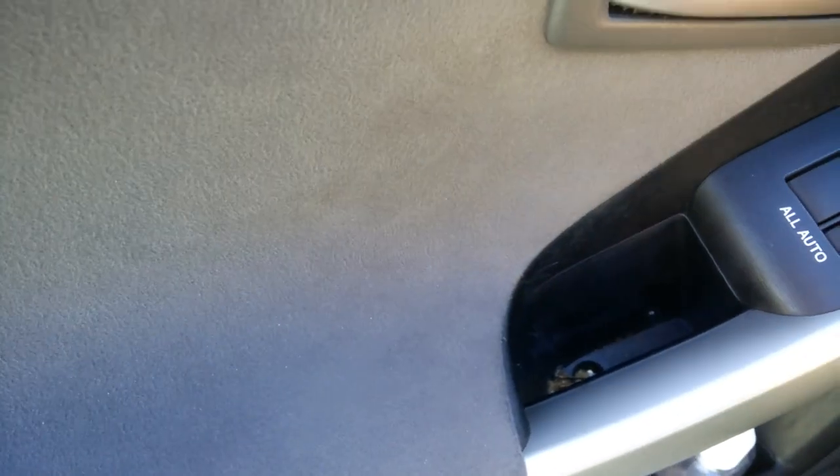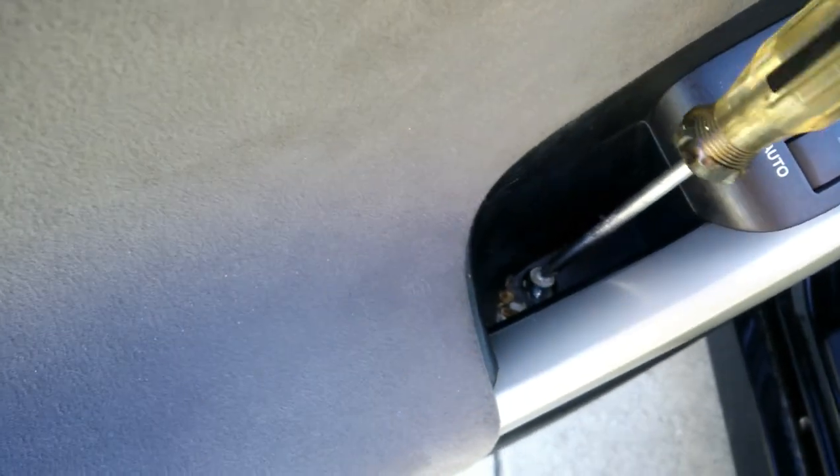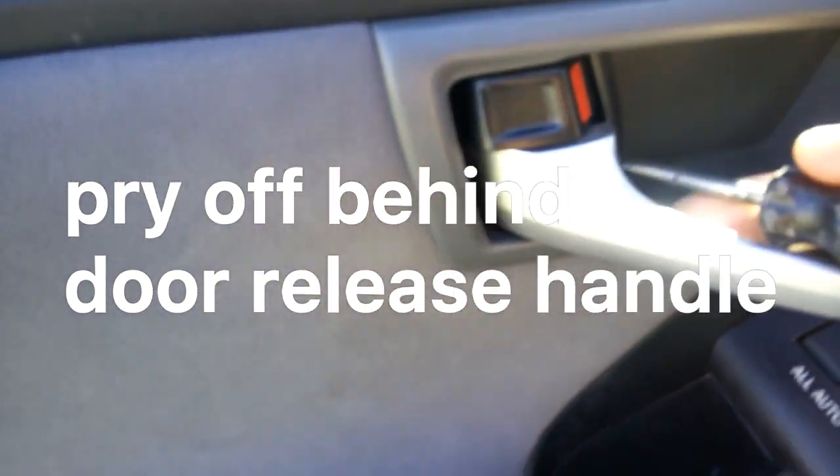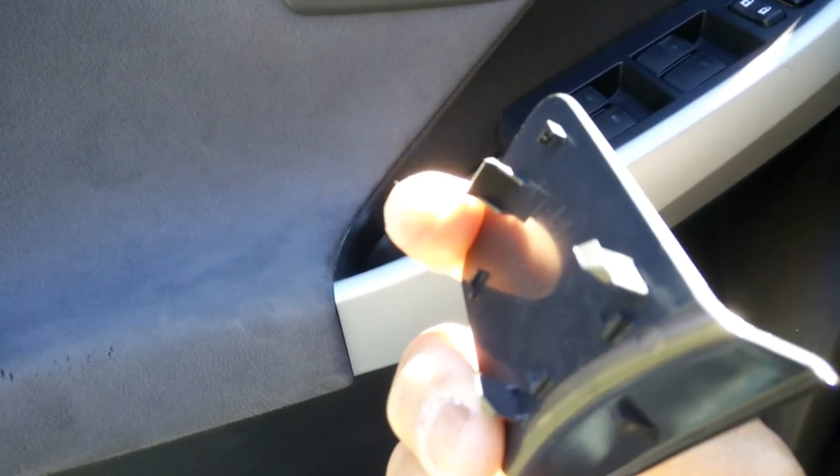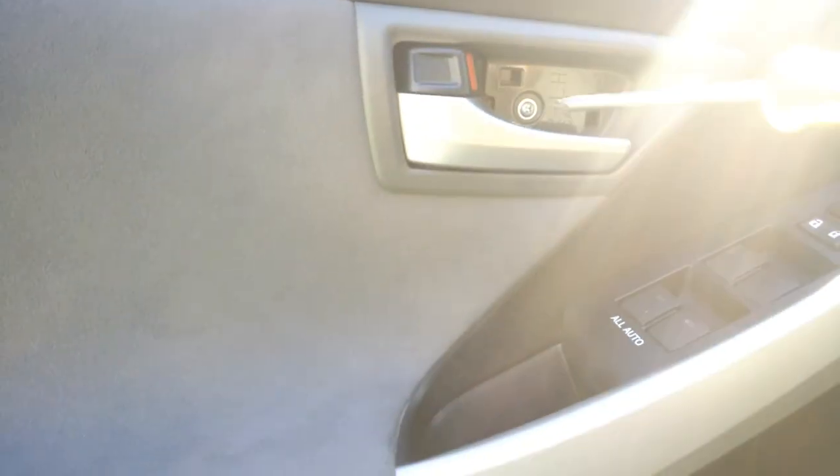I'm going to start on the driver side since it's got the most electronics with the switches. Take off the Phillips screw — loosen that up. There are two screws on these door panels: this one which holds the handle in place into the door, and then there's another one behind. Use the flathead to just pop this — it's held on there by pressure, these clips hold on. Then there's the other Phillips screw.